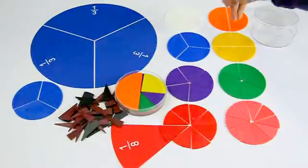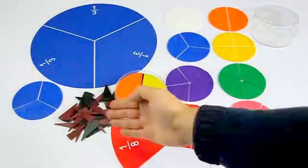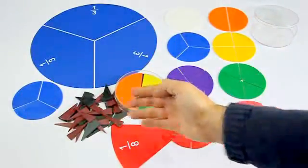From 1/1 to 1/20, the set contains 10 different subdivisions in colors matching to each other.